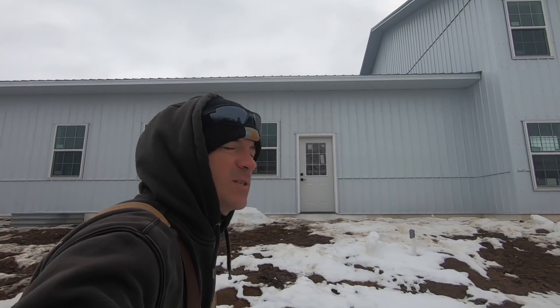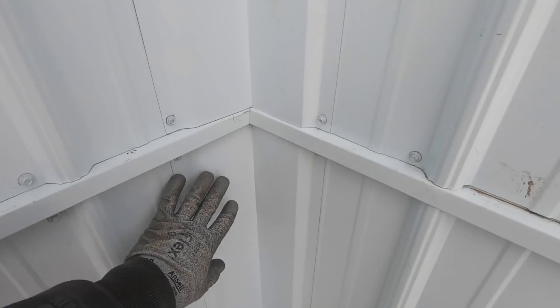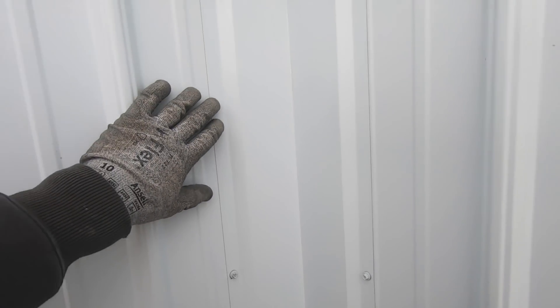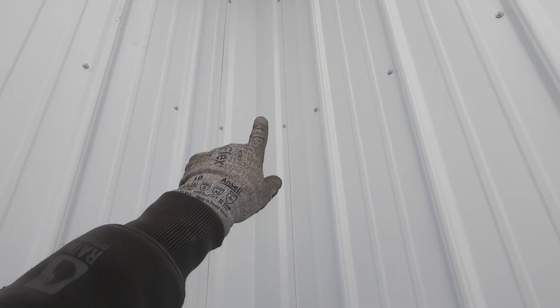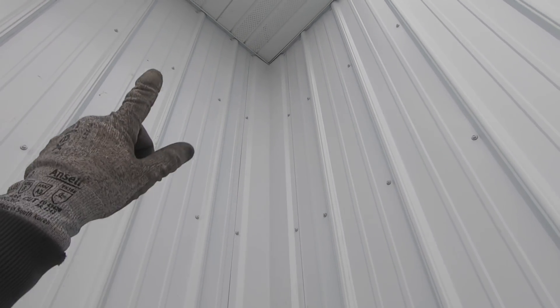The whole garage is done except for the front — waiting on garage doors. Here is some inside corner trim. This is pretty simple to put up: this is just inside corner here and all you do is cut it the length of your wainscote. This is three foot and it tucks up underneath your wainscote trim and sits on your bottom trim. And then the top one sits on your wainscote trim and then tucks up underneath your J-trim or F-channel or whatever you have up top.